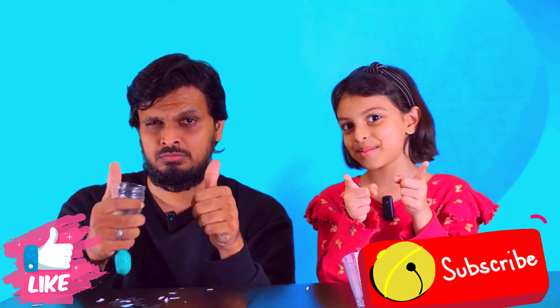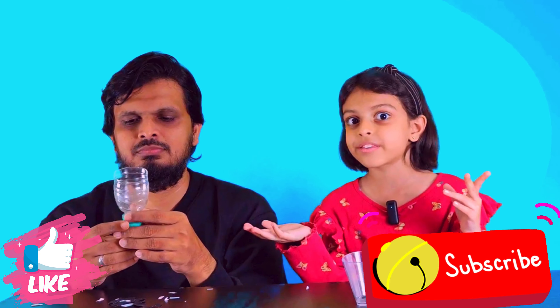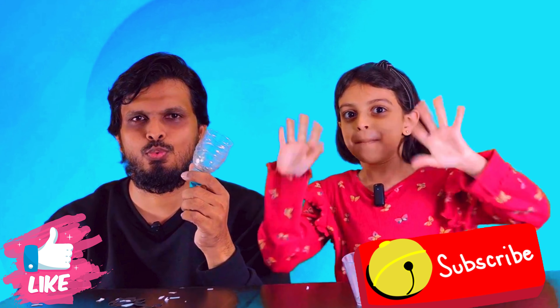Guys, I really had so much fun playing with that! Hey dad, stop playing! Okay guys, if you love this confetti popper thing, please hit the like and subscribe button for more awesome things — maybe experiments, games, all on Bubbly Bunny. Bye!